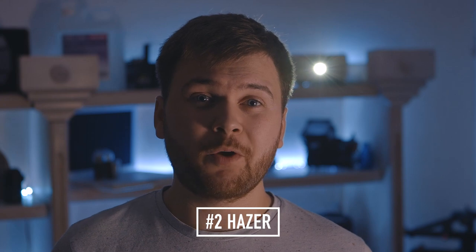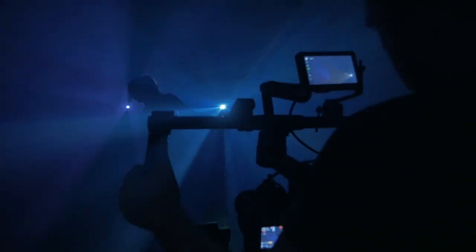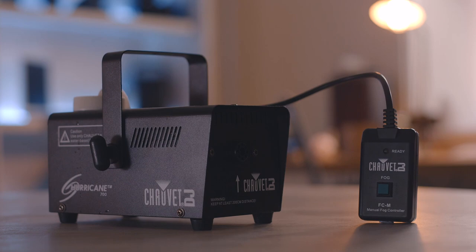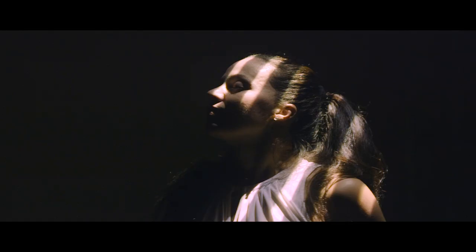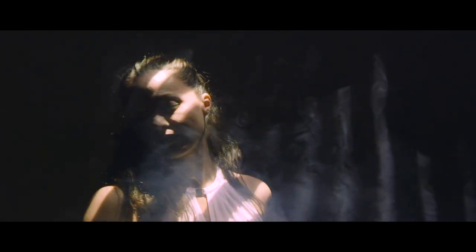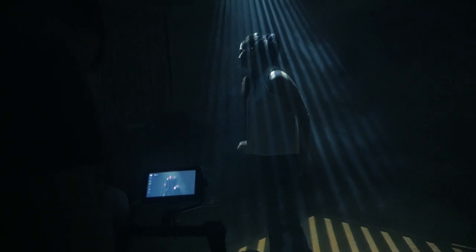The next bit of kit you're going to want is a Hazer. This will allow you to fill your room with a light fog which the light from your projector can interact with. I managed to find one for around £30 that had really good reviews — I've put a link in the description. The Hazer filled the room up in about 5 minutes, and every quarter of an hour I just topped it up to keep the level of haze consistent. One thing I did purchase with the Hazer was 5 litres of premium fluid, which made a huge difference to the quality of the haze, so it's definitely something I'd recommend.